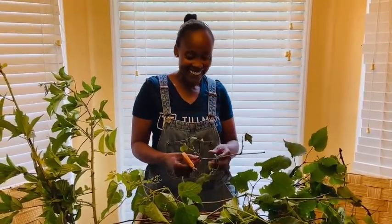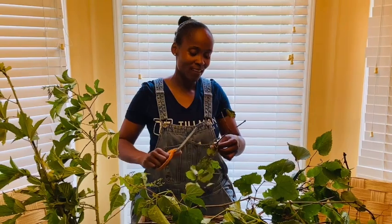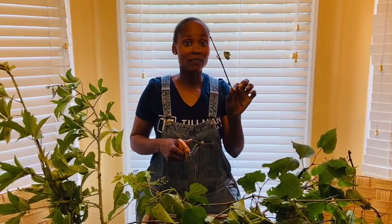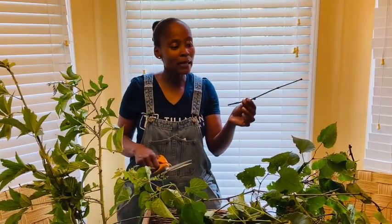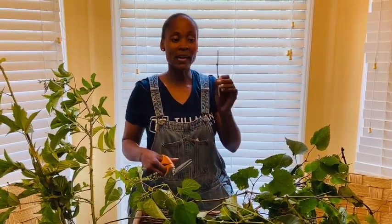Hey everybody, it's me again, Sharon, and I am doing something great today I think you might be interested in. I am propagating grapevines. Propagating — look it up — means I am taking a branch or a piece of grapevine and I am cutting it at a bit of an angle.